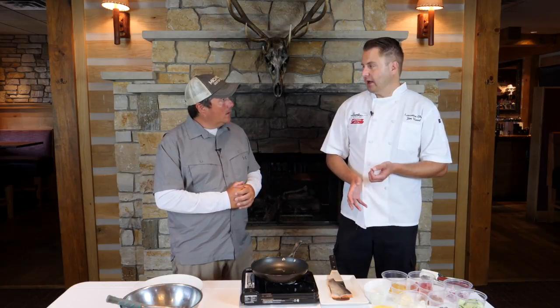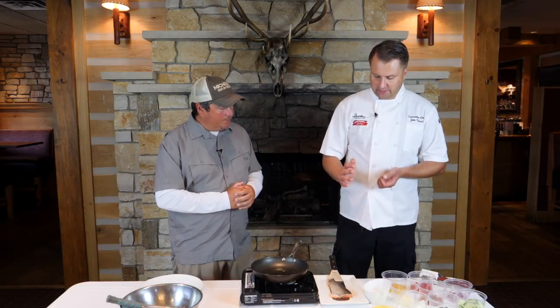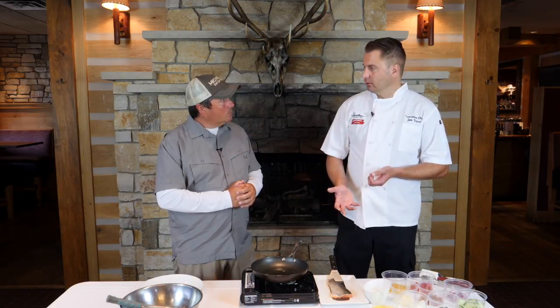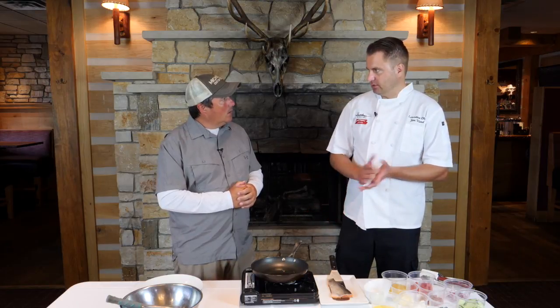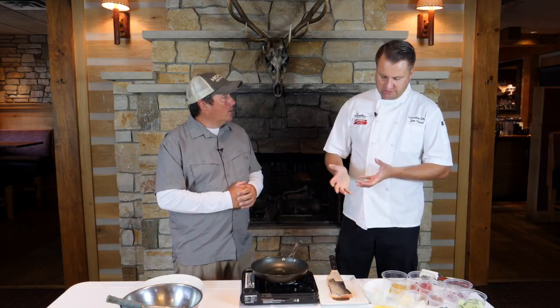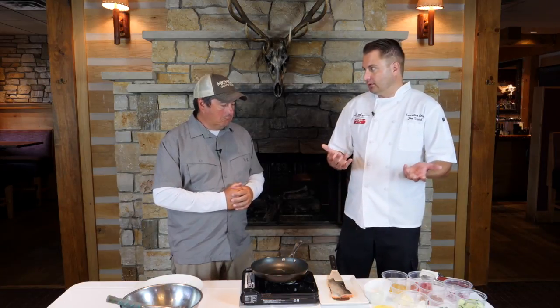Here's how I like to do rainbow trout — I leave the skin on. I eat the skin; not everybody does, but the skin actually acts as a barrier. You can just take the flesh off as soon as you're done cooking it, or you can take it off during the cooking process, or you can eat it like I do.